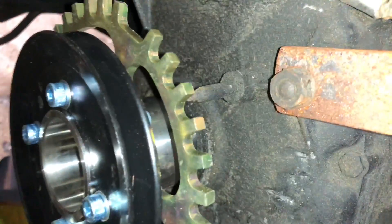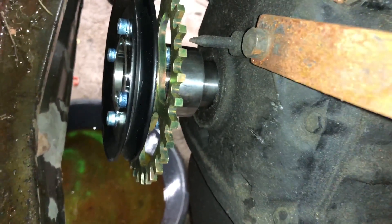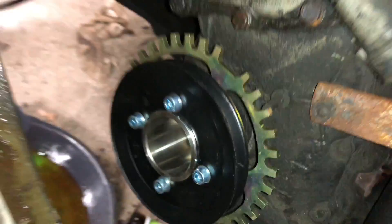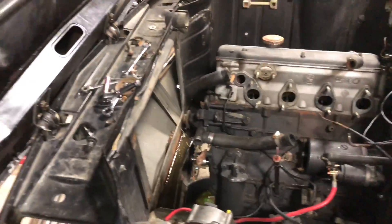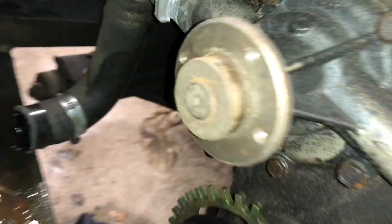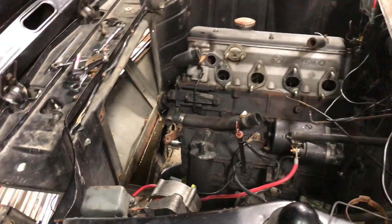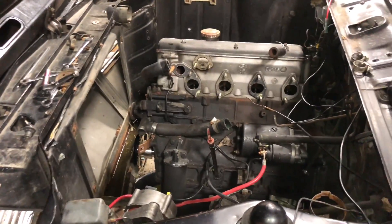I'm going to test fit it and see if it fits properly — I'm sure it will. I'm not going to push it all the way on because I still have to do that seal, and I'll have to pull that locating pin off, which I hope isn't too hard. That is a lovely piece — very cool. Now that I can see the water pump, I've got a pretty good look at that 90-degree neck.